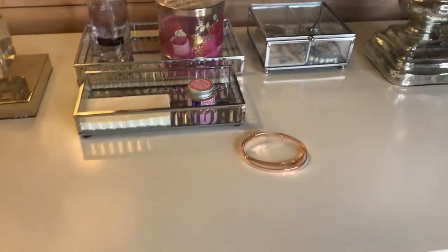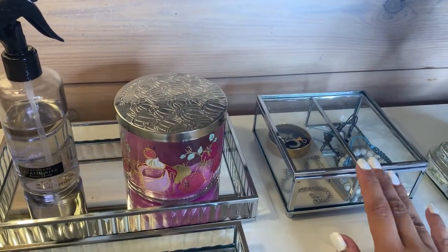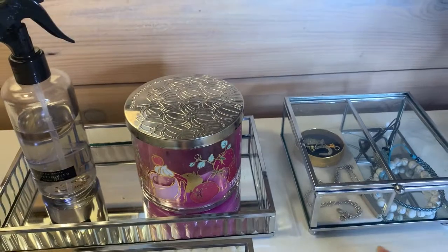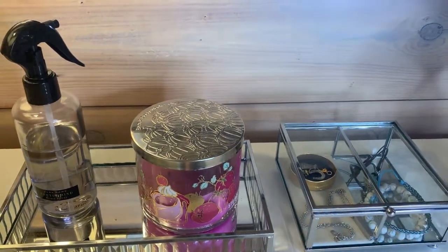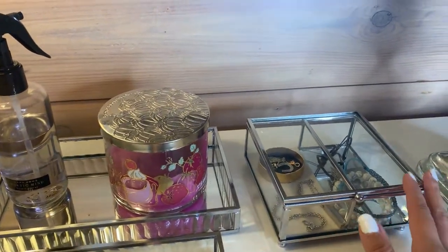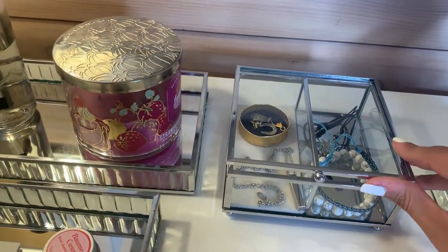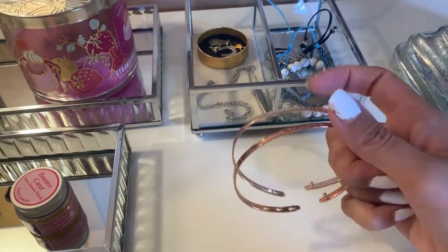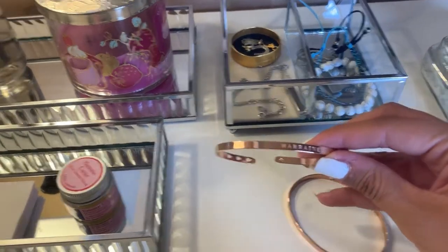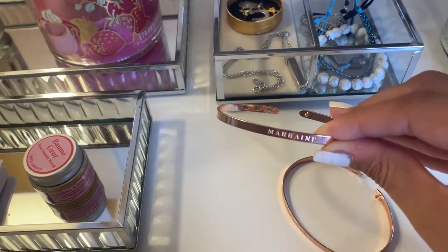And then here on top, I have more significant jewelry. This used to hold my more fancy hair accessories because I thought it looked pretty, aesthetically pleasing, but it didn't really make sense to have hair stuff here and in the bathroom. So I put the hair stuff in the bathroom with the other ones, and I decided to just display some more sentimental pieces. It doesn't look super cute, but I just like to see these. These are rose gold — my best friend gave these to me for my birthday. This one says 'ma reine.'